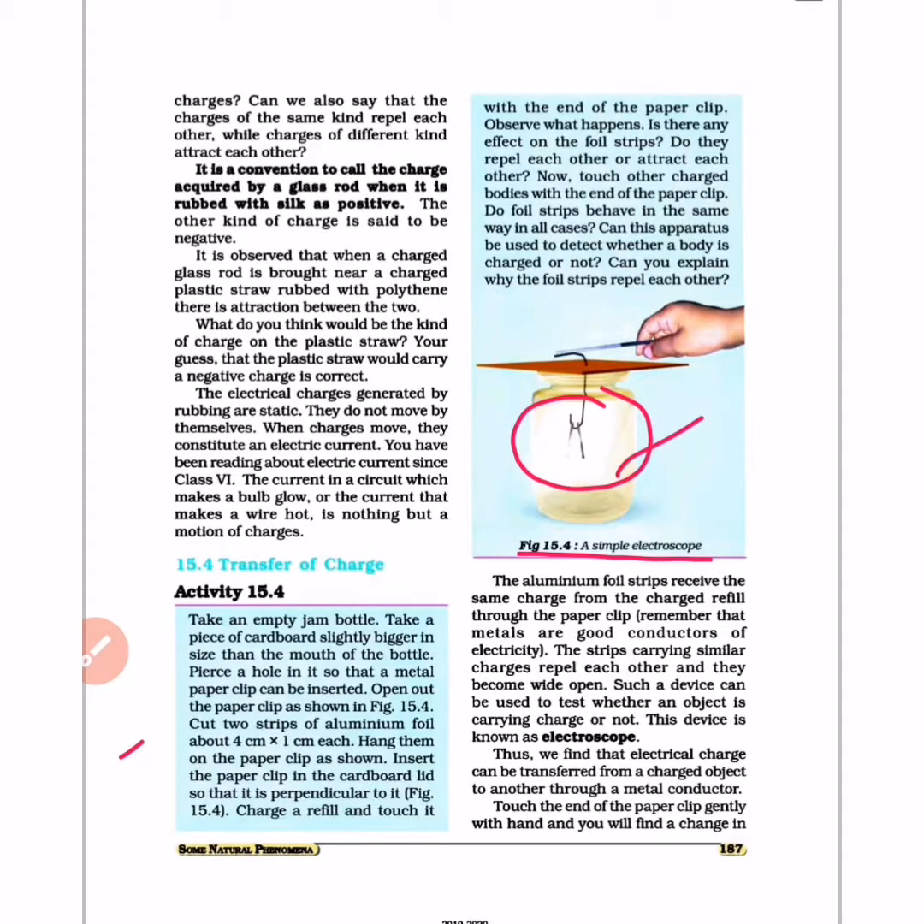Cut 2 strips of aluminum foil, about 4 cm by 1 cm each. Hang them on the paper clip as shown in the figure. Insert the paper clip through the cardboard so that it is perpendicular to it, as shown in figure 15.14.